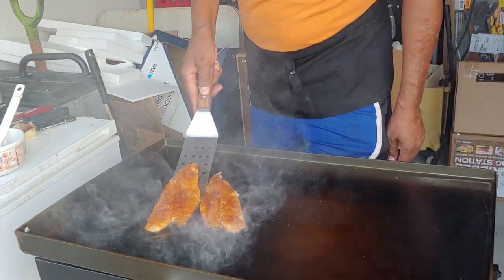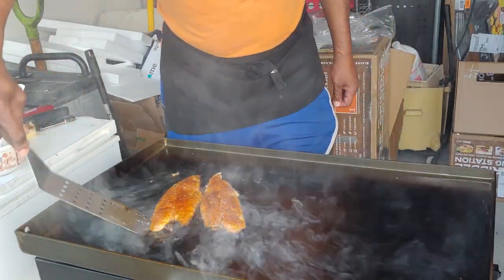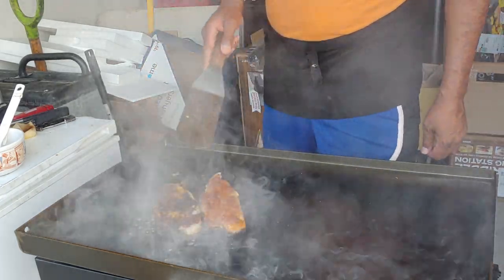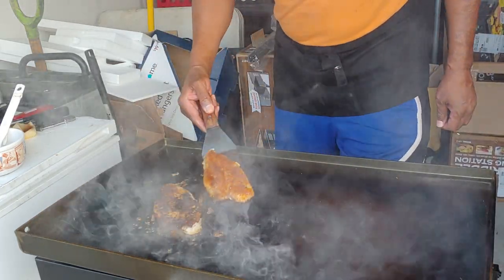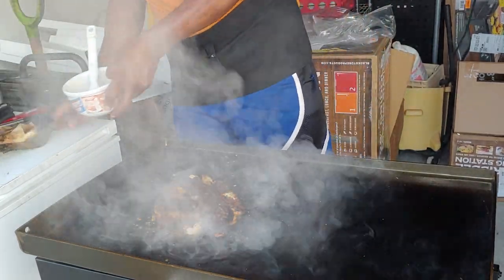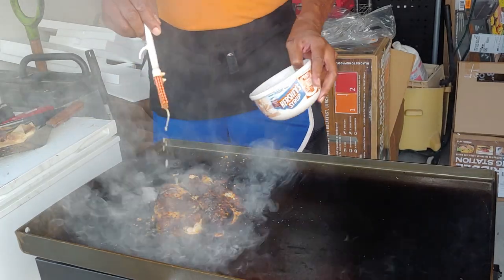Let's give this a turn here. Oh, look at that! And we're going to drizzle some more butter over this to keep it nice and moist.